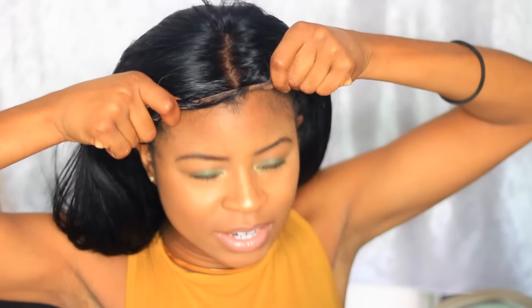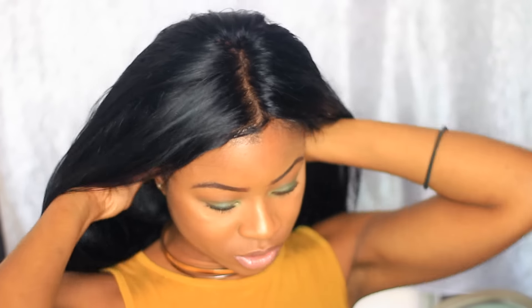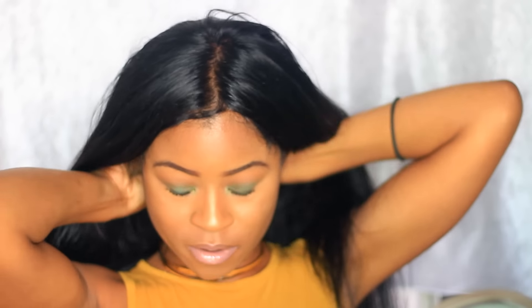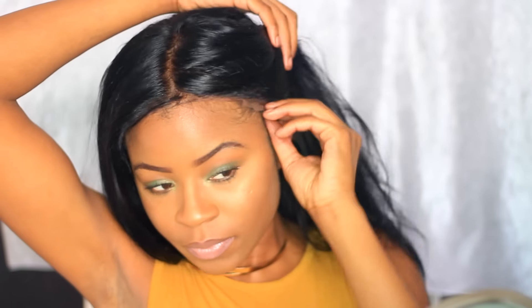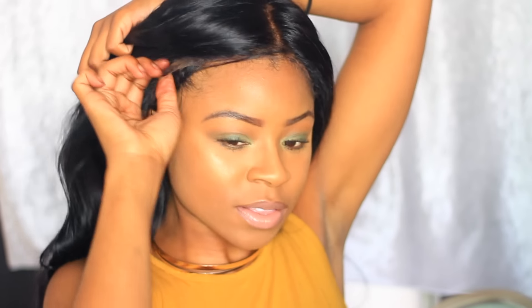I have an elastic band on and I'm just going to pull it down in the back. I have an elastic band to just hold down the wig cap so it feels very comfortable and fitted. I did cut the lace already, that's why you don't see it. On this side, you want to just take that lace and bring it over.